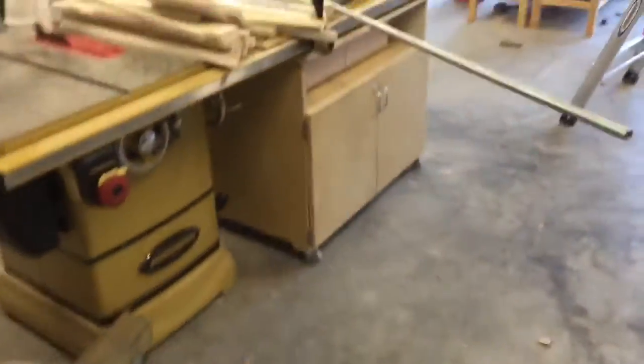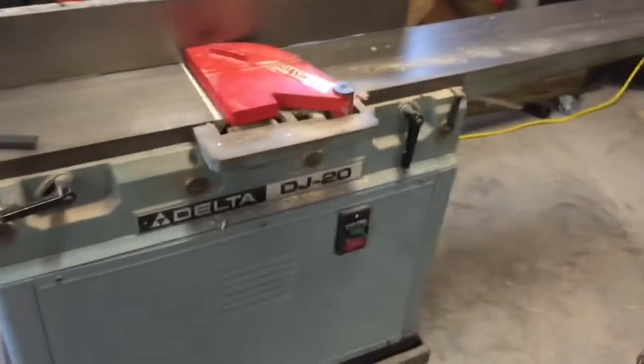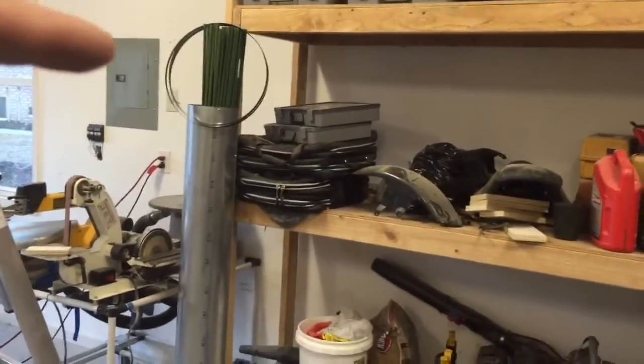I've also got this joiner here. I think I'm going to push it back where this cabinet — really a shelf — is and move the shelf somewhere else. It rolls around pretty easy even though it's heavy. I'm going to put it in and hopefully pick up this 220, 20-amp circuit right here; if not, I'll T out and put another drop down.